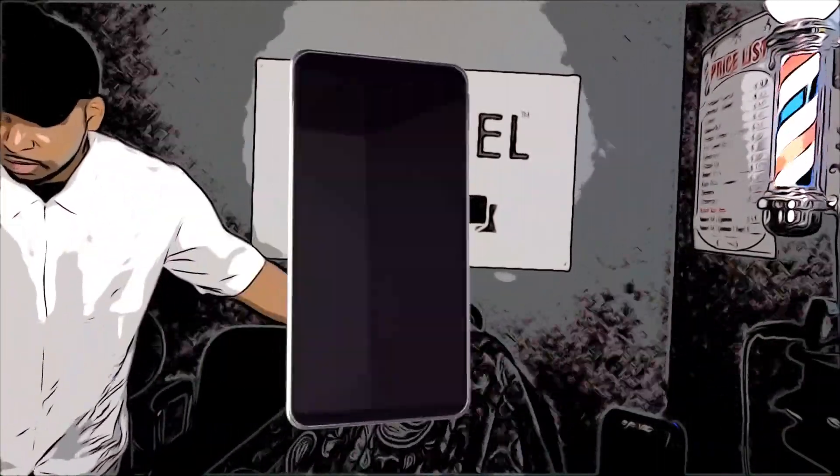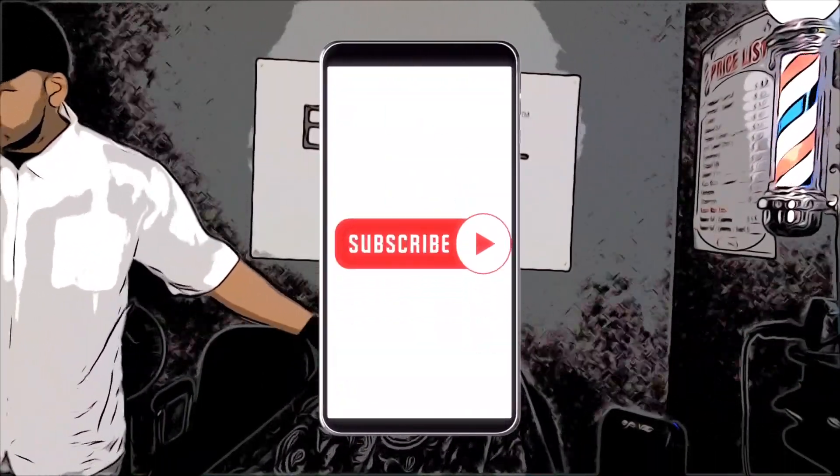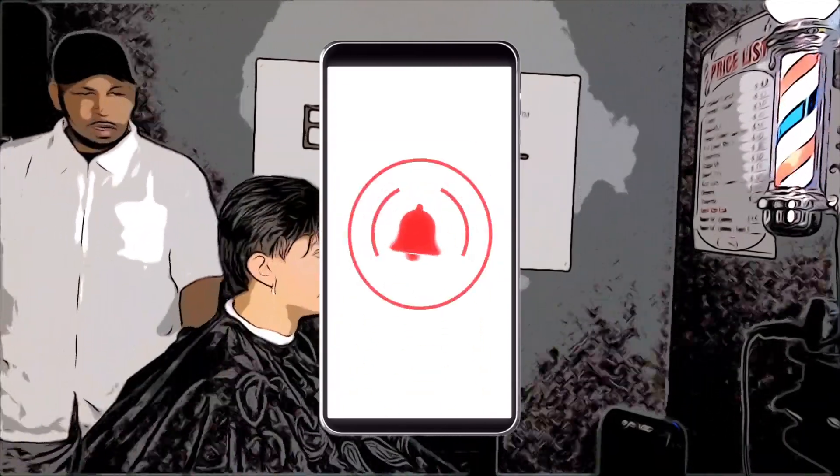If you're not already, please like, share, subscribe, give a thumbs up as well. Let's go ahead and get into this cut. Hope you guys enjoy. Let's get started.